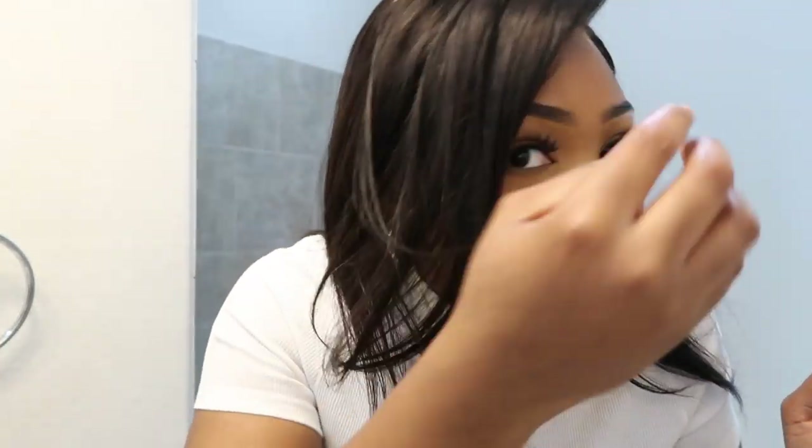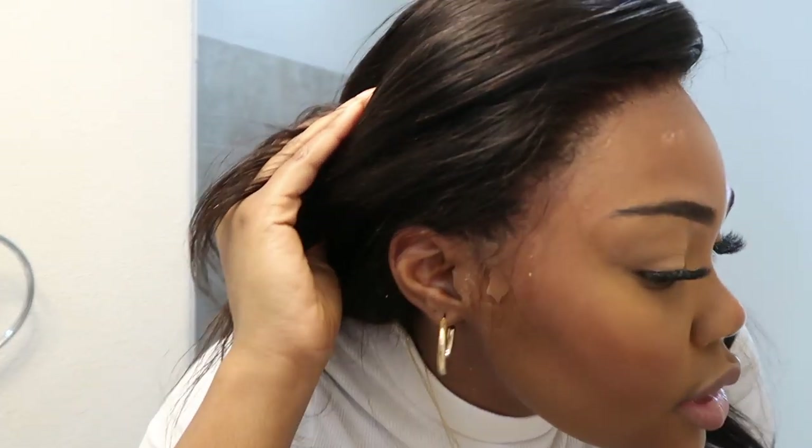This is the finished install. I think I can get a little bit better with the got2b, because you can definitely see that line a little bit more than I would like. You can't see it as much in person, but you definitely can. I will say I definitely put a little bit too much oil in this hair because now it's a little heavy and oily.